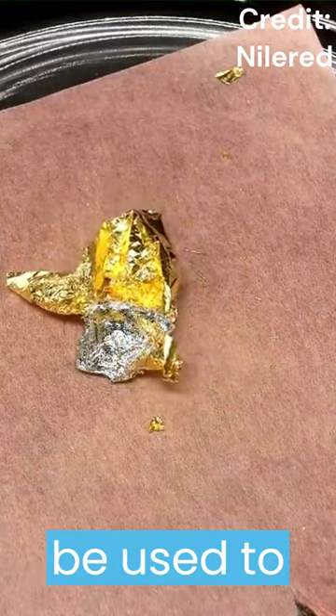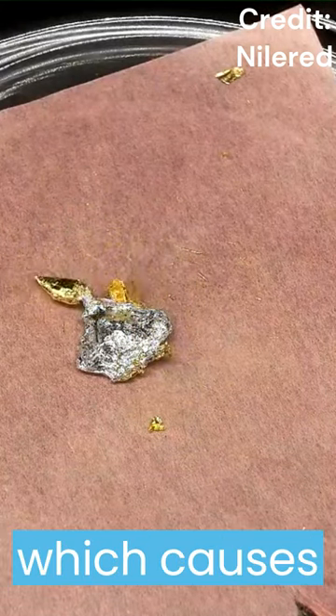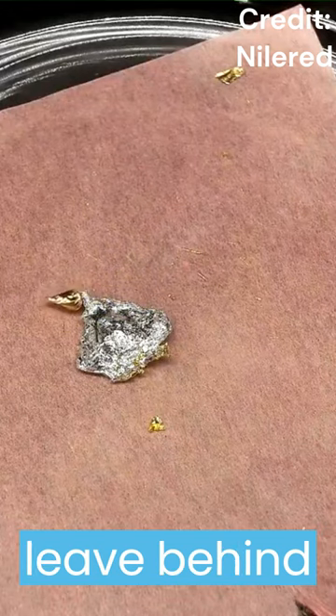This process can be used to extract gold from ores. The mercury gold amalgam can be separated by applying heat, which causes the mercury to vaporize and leave behind pure gold.